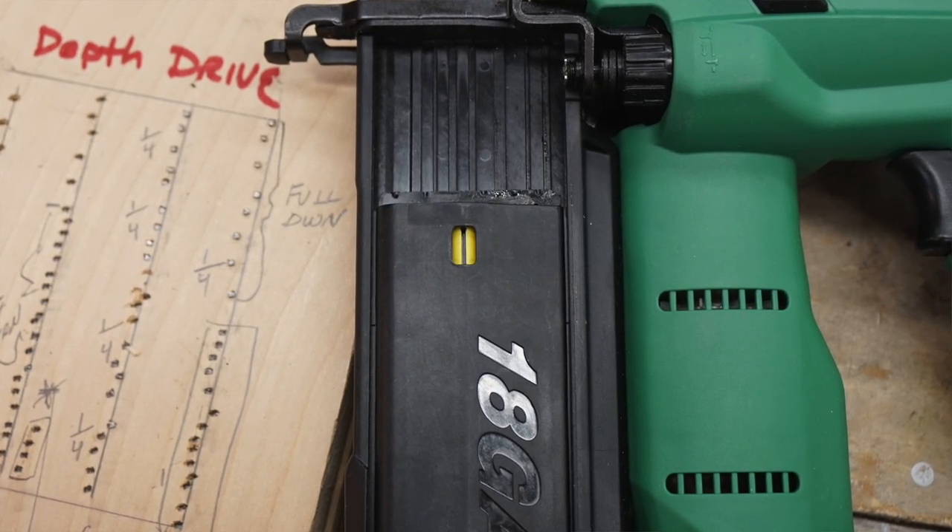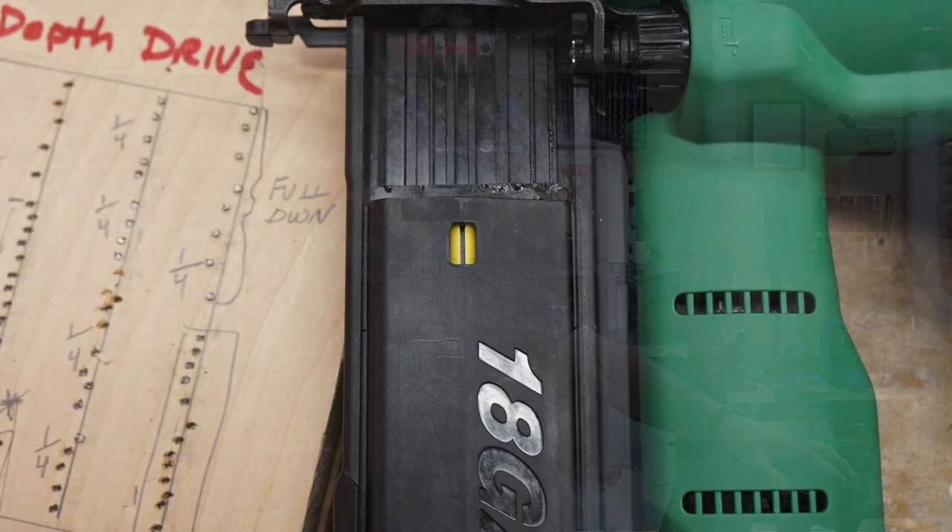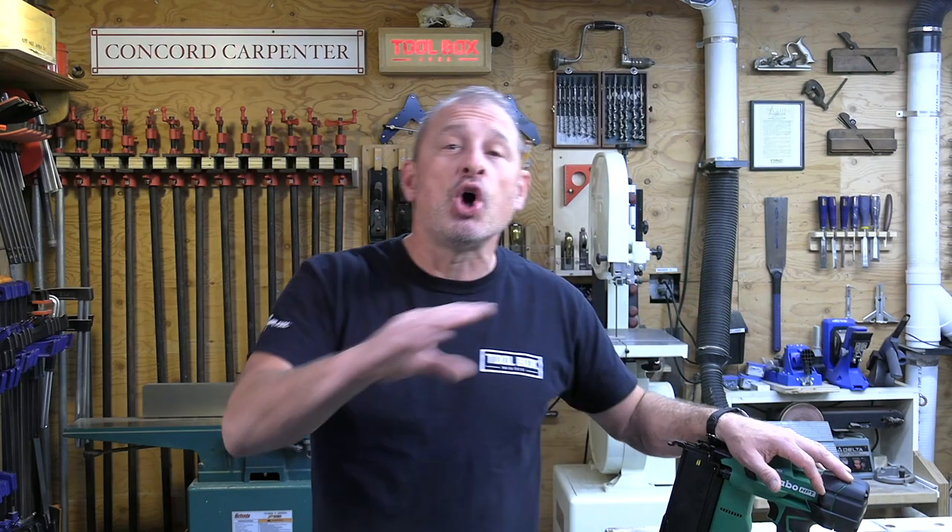On the magazine there's a yellow reload indicator for visual recognition of low nail quantity to avoid dry fire. However, there is no dry fire lockout in this tool, and I really wish Metabo had considered adding that — it's a nice feature that prevents you from putting unnecessary holes in your wood.